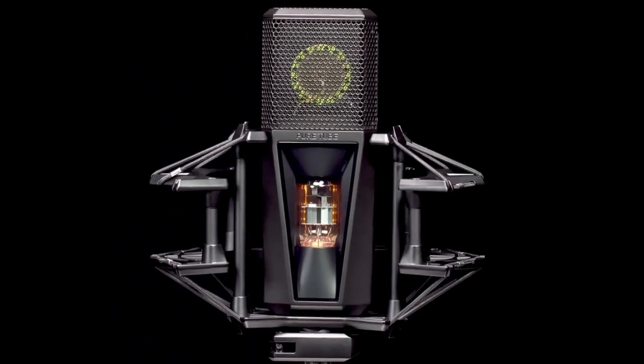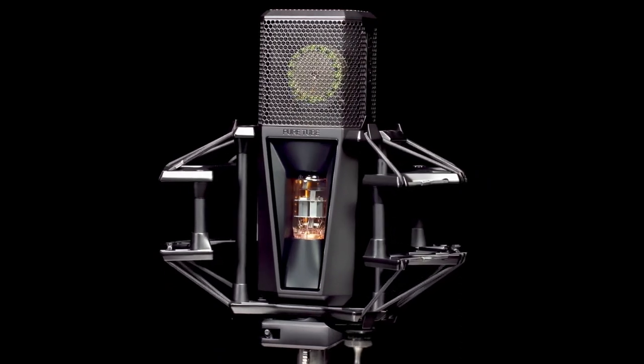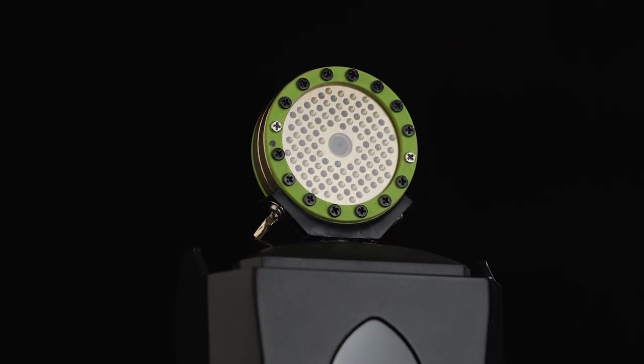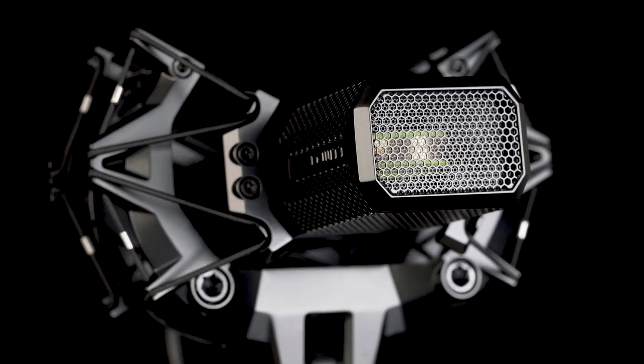PureTube is a professional studio microphone providing timeless premium sound for your vocal recordings. It features a gold-sputtered one-inch true condenser capsule and is powered by a completely unique and revolutionary circuit that makes your vocals stand out. Its inspirational design will get the most out of your vocal performance. Let's check out the microphone and learn about its unique features.